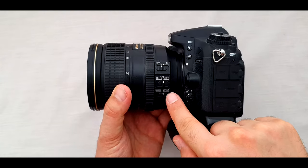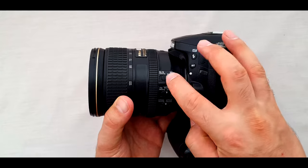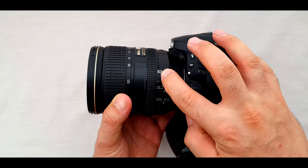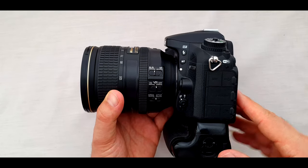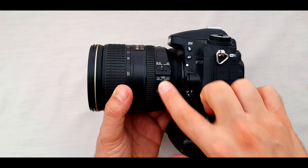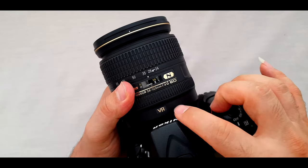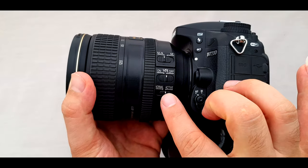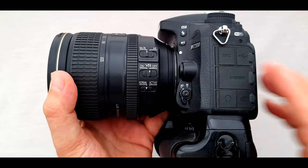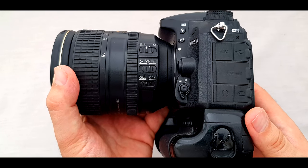On the side of the lens we have three switch buttons. The first is the M to M-A switch: set to M to disable autofocus, or M-A to control both manually and automatically. The second is the VR — vibration reduction — on/off switch. The VR system on this lens has been improved to the second generation for sharper images even in different lighting conditions, day or night. The third switch is Active and Normal, related to vibration reduction. Leave it at Normal unless you are shooting from a moving vehicle or an unstable position.